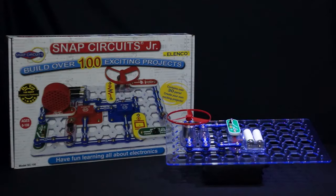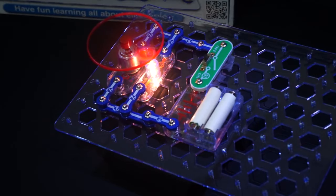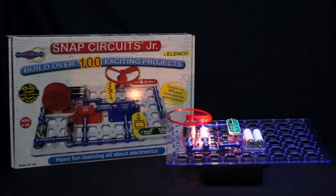Snap Circuits Junior is a great starter set for any age group and is the smaller of the four sets in the series. This set comes with over 100 projects and 30 parts.